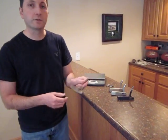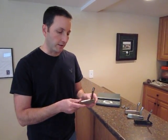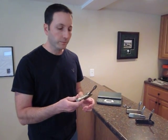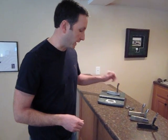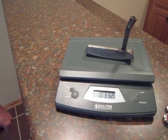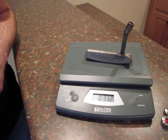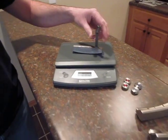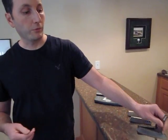I've got a few putter heads here that I've removed from shafts just to illustrate what I want to show. This is kind of an old-school Scotty Pro Platinum putter head. It's obviously pretty beat up, but I'm going to put it on the scale here so you can see. It's right around that 330-gram weight, and traditionally this has been where Scotty has weighted all of his stock 35-inch length putters.